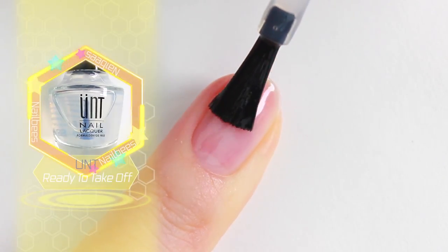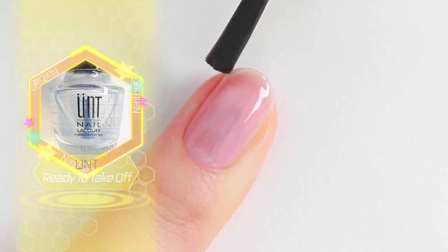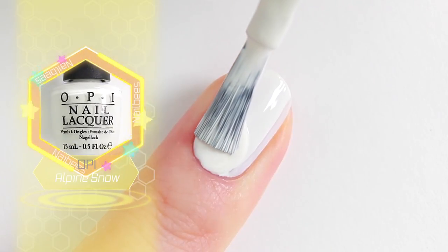I'm going to start with a peel-off base coat, then apply two coats of white nail polish on all nails.